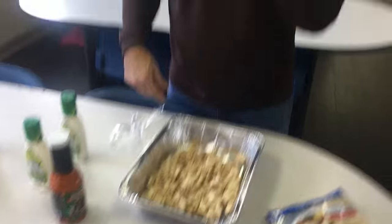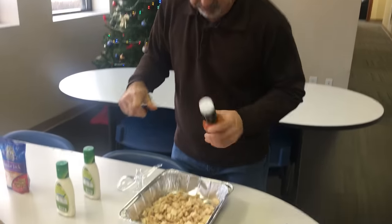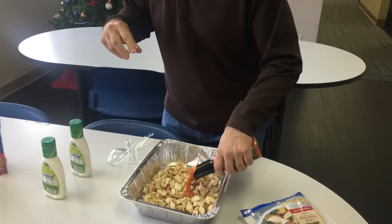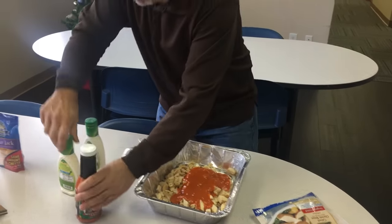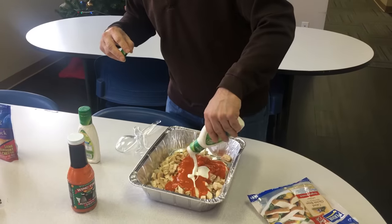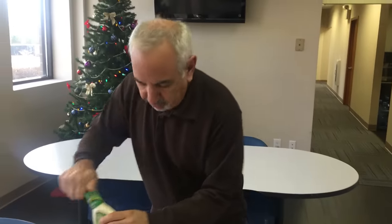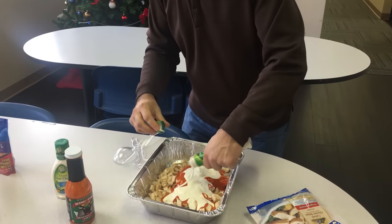What else goes into it? Buffalo sauce — put a little bit of that in there. How much? Whatever you like. If you like a lot, put a lot. Blue cheese dressing for that blue cheese taste. Ranch to make it a little creamier.